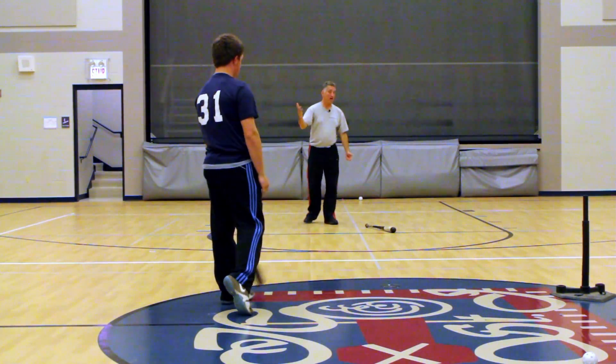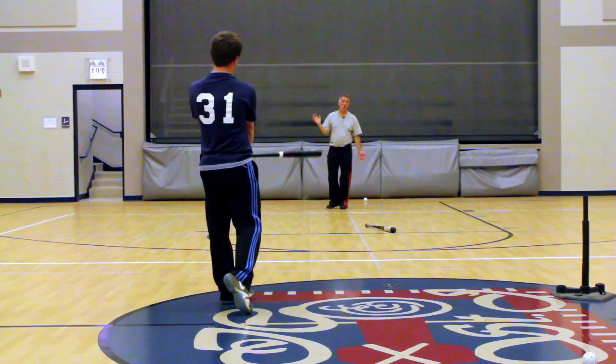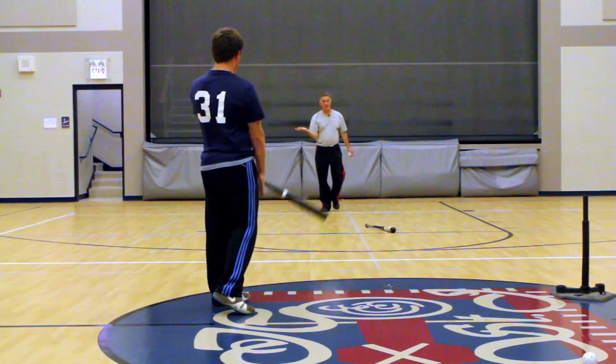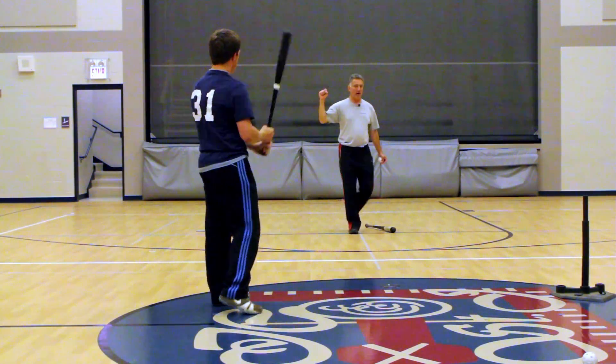He has trouble with top hand a lot because he drops. And to this day, high school players — their first move is to drop their top hand. It's really hard to have a strong top hand.